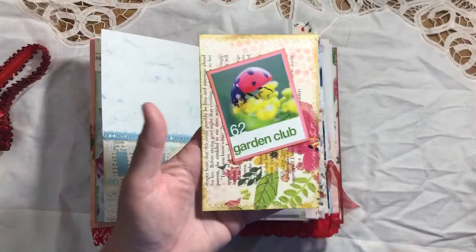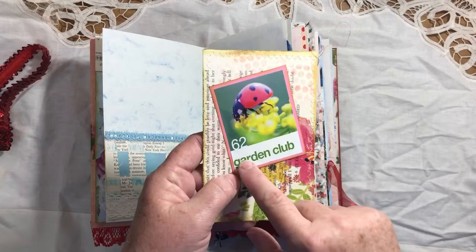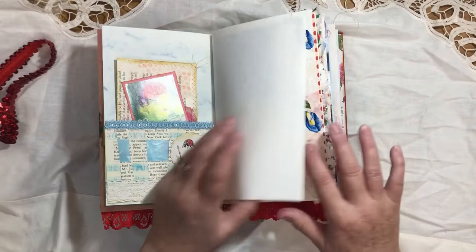I made this journaling card out of book page napkin — it's got some stenciling on it and some lined paper on the back, stitched around it. This image is from a magazine I had in my stash, backed on some pink cardstock and inked up. It makes a great journaling card. All the images in this journal are from the kit unless otherwise noted — there are like three or four that I got from magazines.